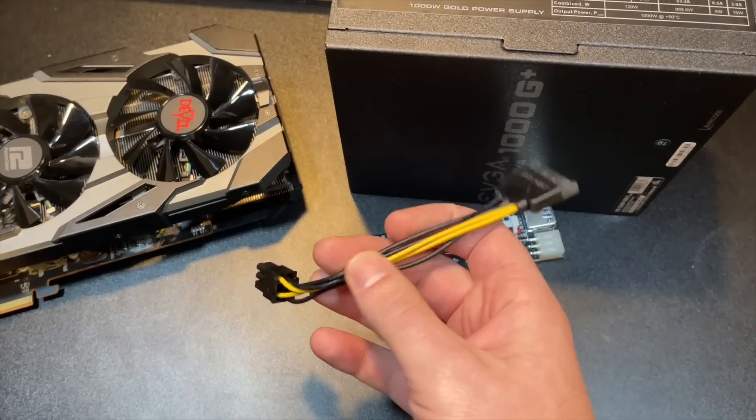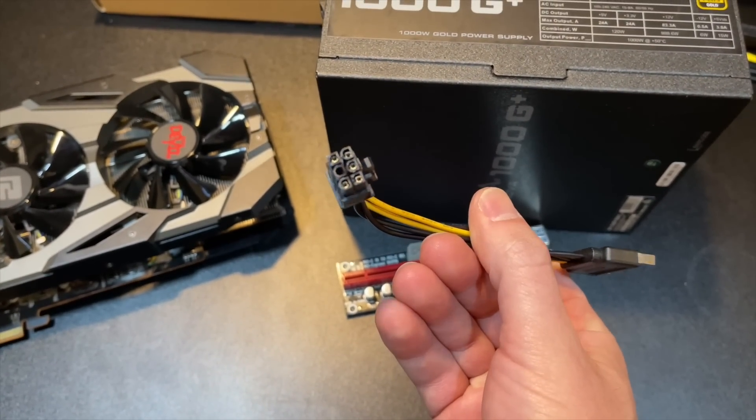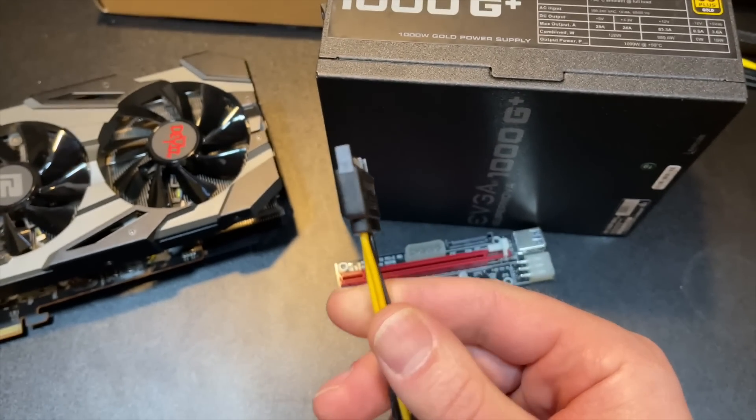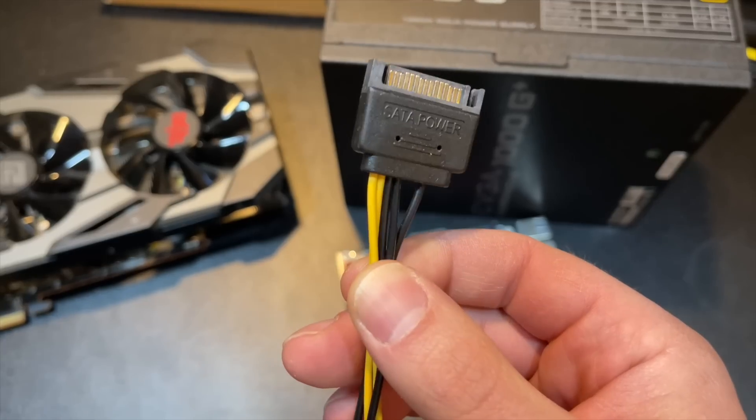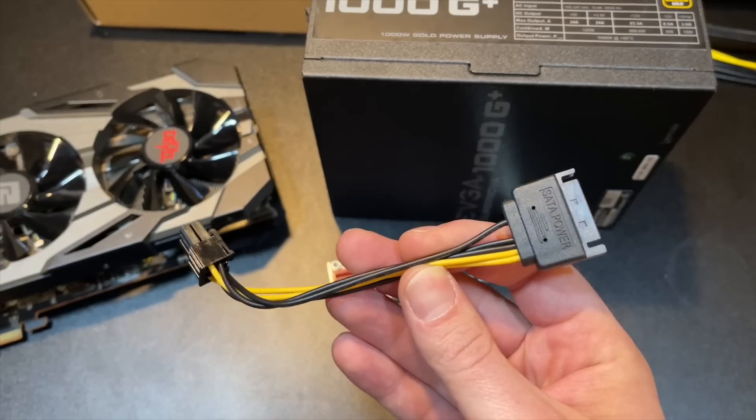For the same reason, if you have some older risers that come with this horrible connector that you can connect a six-pin to — same thing, it's a SATA connector. These are probably even worse because I don't know what gauge these cables are or the quality of these connectors. Absolutely throw this in the garbage right away.